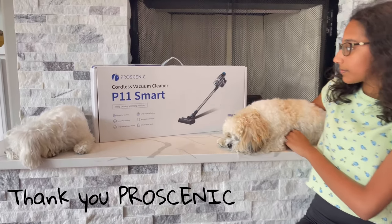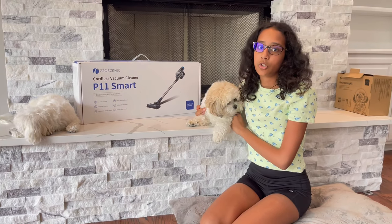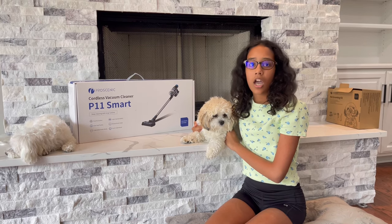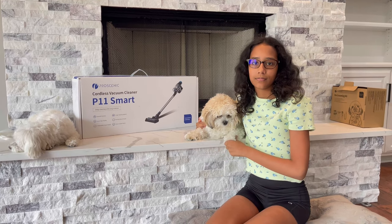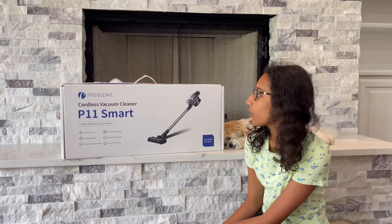In this video I'm going to show you how this vacuum cleaner works, all the parts, and I'm going to be cleaning up the floor to show the difference between when the dust is there and when it's gone. So now let's start the video.